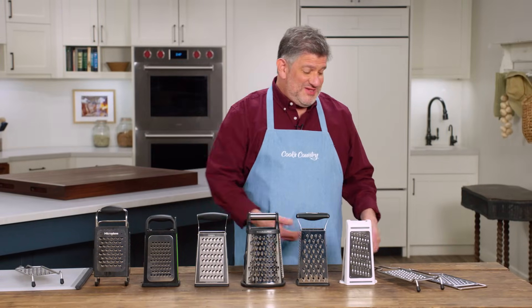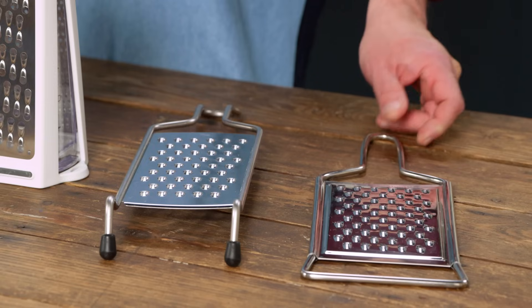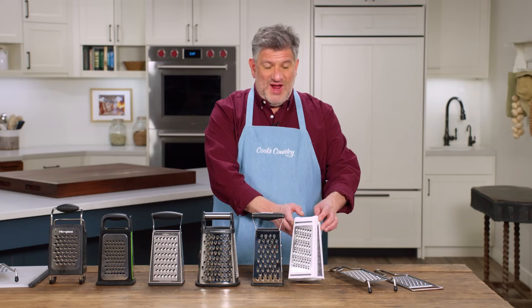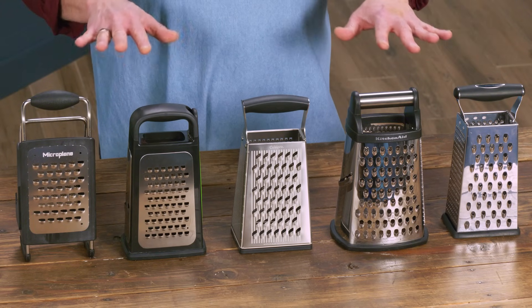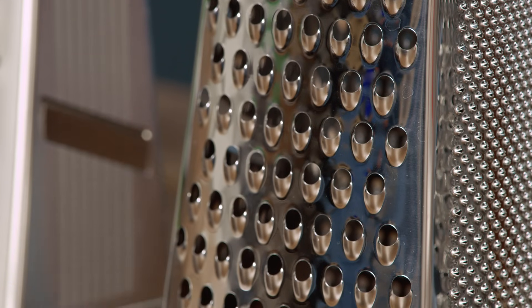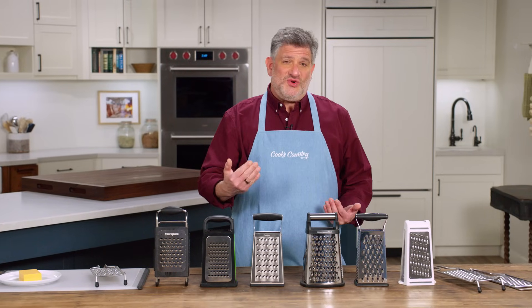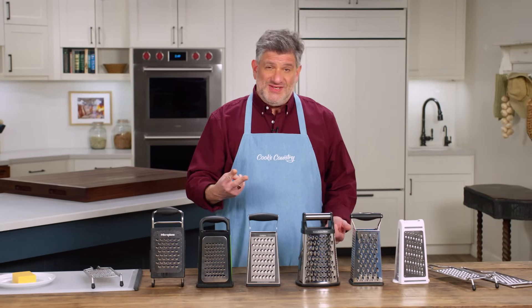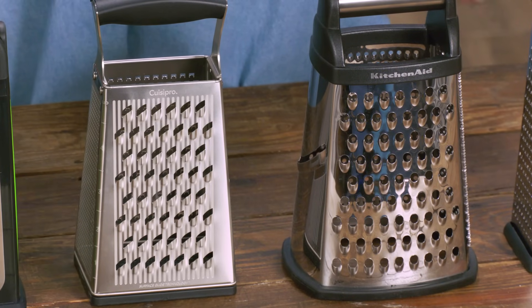There are a couple of different styles: two are paddle graters you can put right over a bowl, one is a two-sided grater with coarse on one side and fine on the other, and the rest are the familiar box grater form factor. When graters are manufactured, the teeth are put into the metal either by etching through a chemical process or by stamping through a physical process. In our test, testers all gravitated towards stamped teeth for two reasons: they were more prominent, and there was more clearance for the food shreds to fall through.